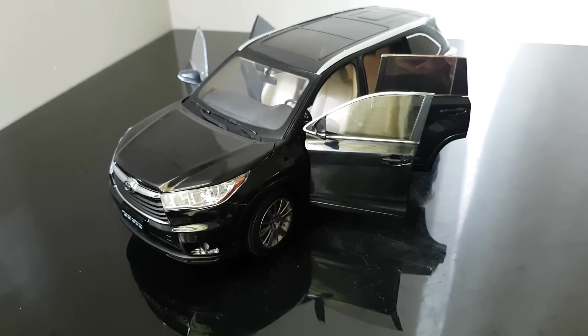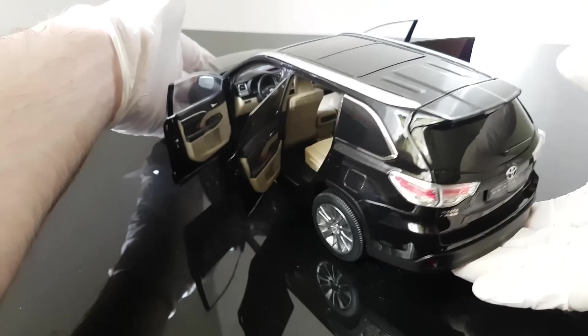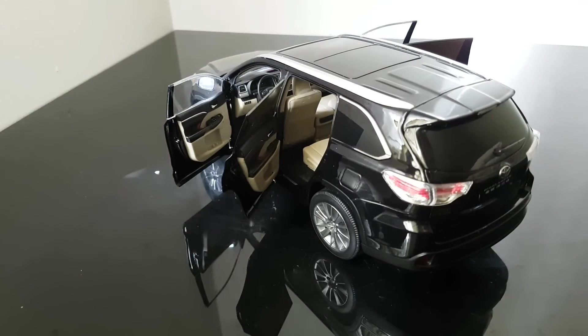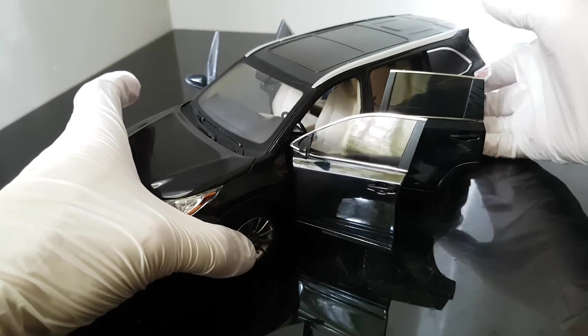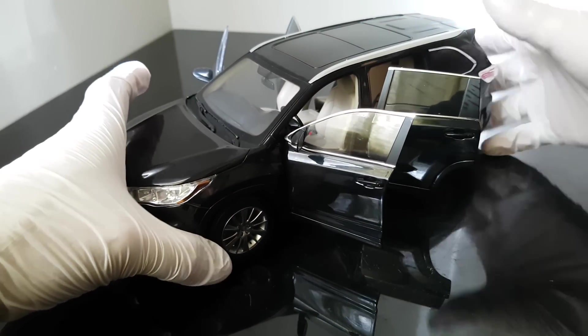Just check it - do you like it? I do, it's very nice, and I think for this price - I paid like 120 bucks for this - it's a very nice model.